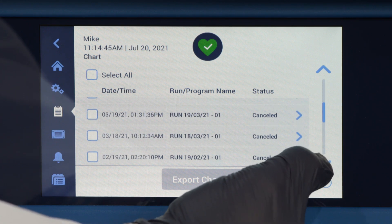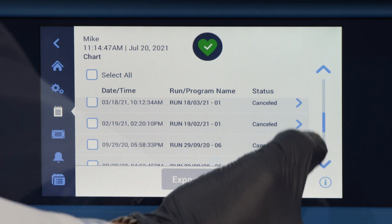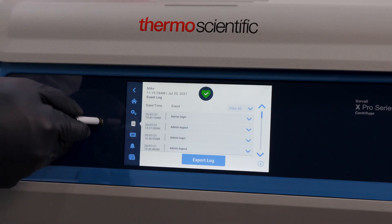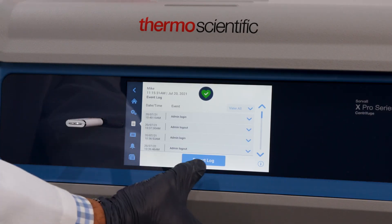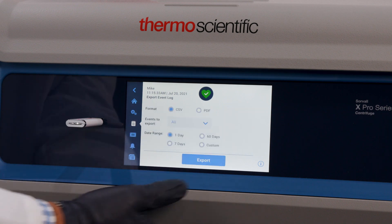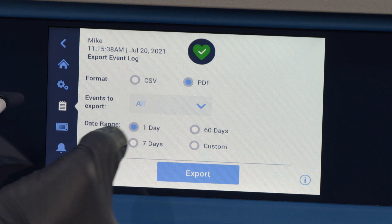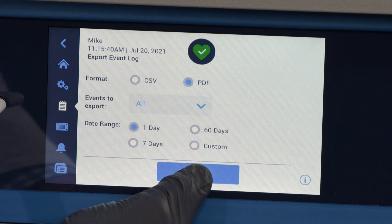The logs and charting features bank this information up to 100 runs. All this information is easily downloadable via USB, located in front of the unit, and can be used as documentation for compliance purposes. The run log data can be exported as a PDF or as a CSV file.